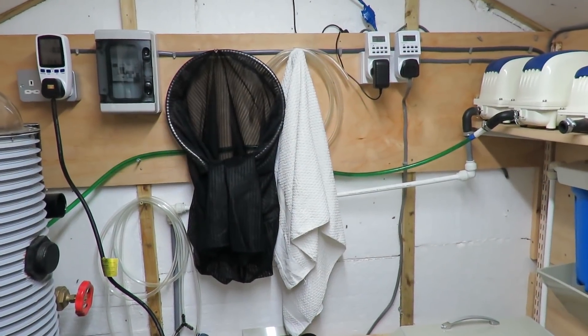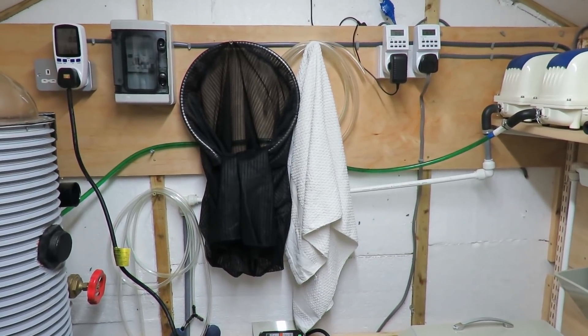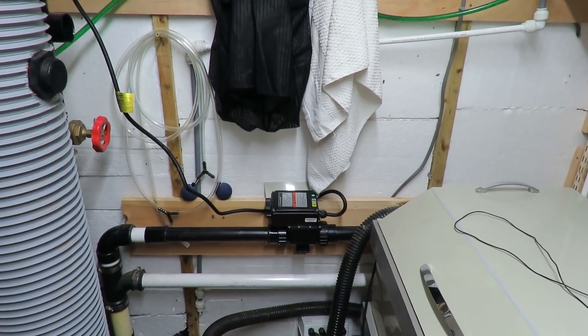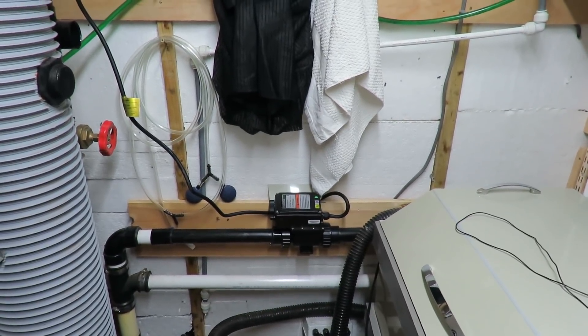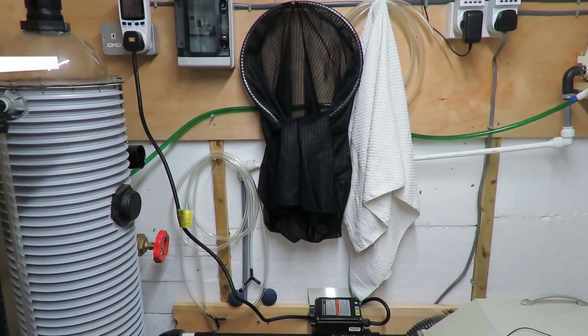We're back in the filter house. I gave the pond heater a day to lift the pond temperature to 13 - it was at 12 and lifted it to 13 - so I gave it 24 hours to do that, everything got to a good temperature, and then I reset the power meter. So it's now been running 24 hours.